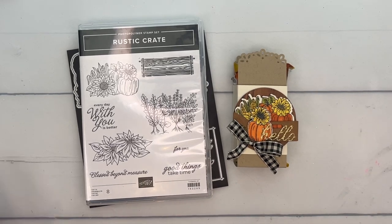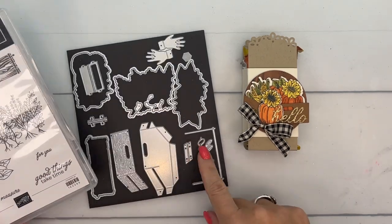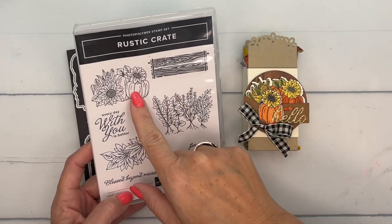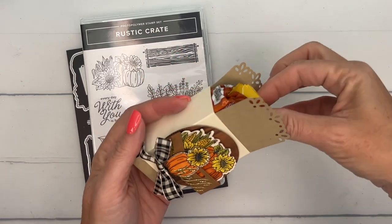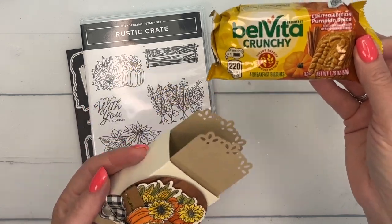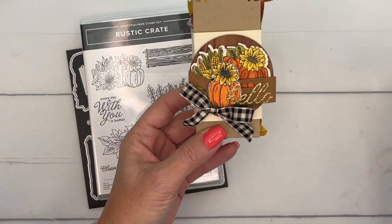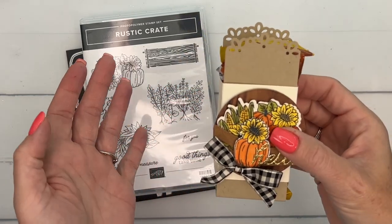Hey everybody, Erica Sterwin here from Pinkbucker Designs. I've got a really fun fall treat for you. I'm using the rustic crate this week on my blog — it's a great all-seasons bundle, but of course it has pumpkins, so I'm immediately drawn to the pumpkins. This holds a BelVita pumpkin spice crunchy breakfast biscuit — they're really delicious — and it just slides right in. It's a very easy holder.